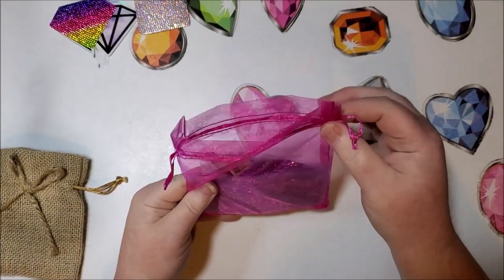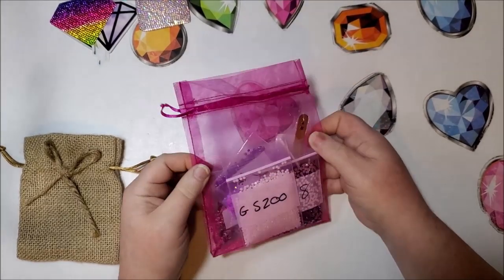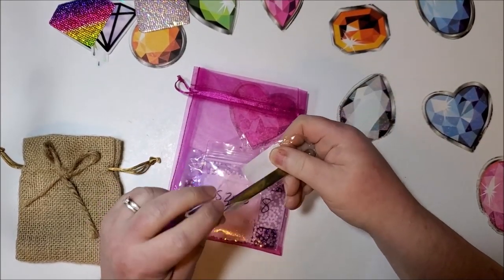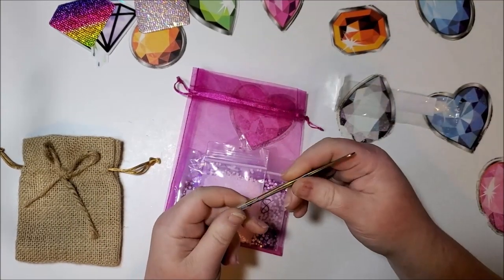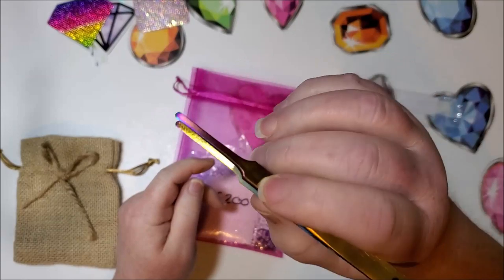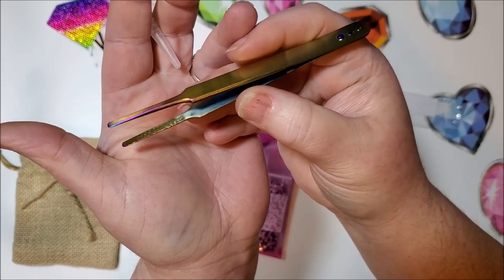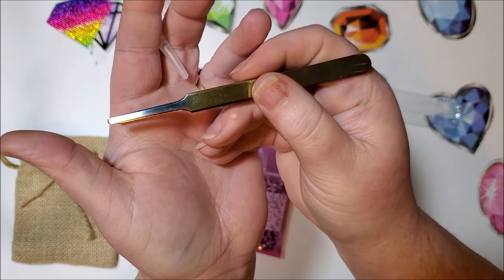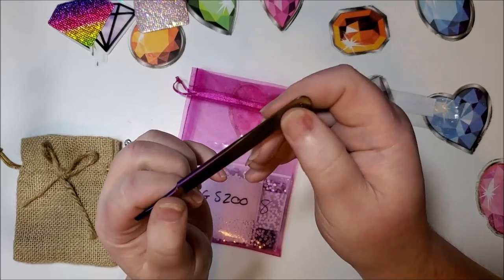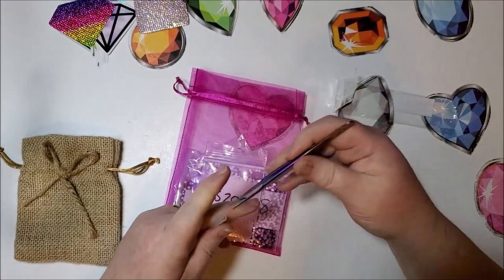It looks like she's switched packaging — there's mesh now. Here are one of the new tweezers. Oh my goodness, this is so pretty and solid, really thick and firm. It's like a holographic color — gold but purple at the tip on one side. Wow, those are cool, and they've got these little stickers on the top. That is cool.